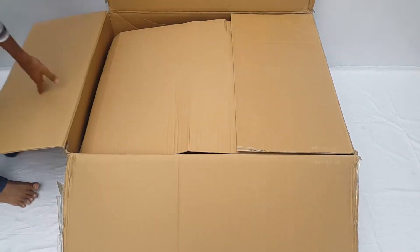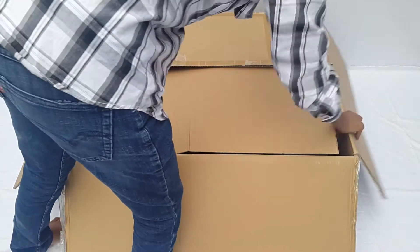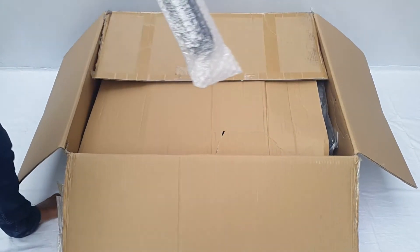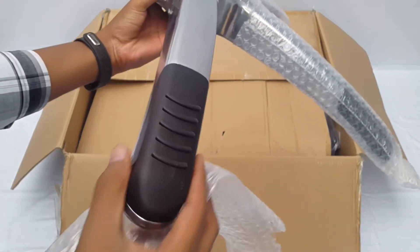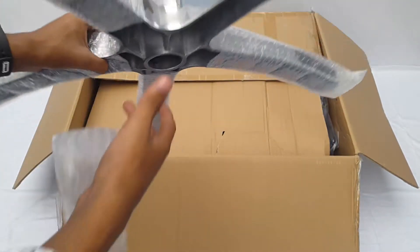The box was taped, which I cut before the video with a scissor. Opening the top reveals a huge cardboard sheet, and beneath that sheet is the 5-star base for the chair. The base is covered with bubble wrap for dust protection. After removing the plastic you can notice that the edges have rubber parts, and in between we have a hole where the chair body will fit.